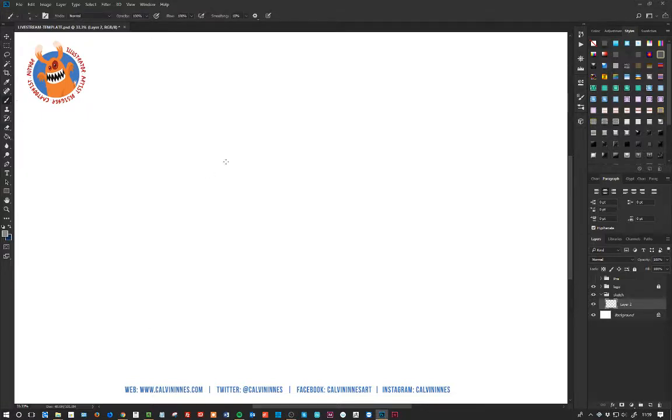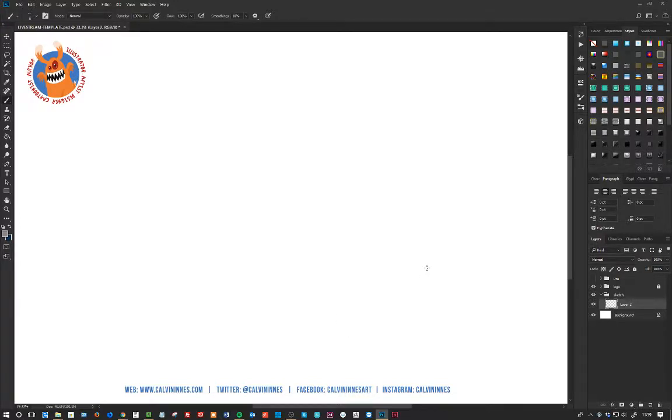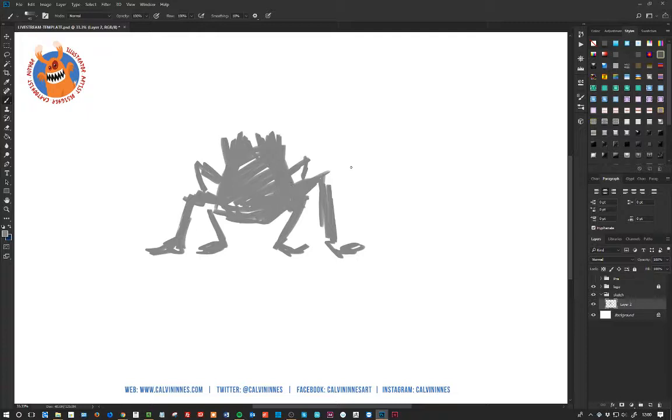Okay, first things first. Simple pencil brush. Pick a light gray. I'm just going to start sketching in some basic ideas. Initially we're just kind of doing a few sort of thumbnails, so I have kind of an idea of where I want to be. We start off with a few simple thumbnails so we can explore a few different options. These thumbnails are just a nice way of coming up with some ideas.